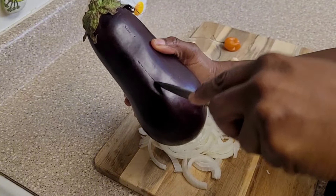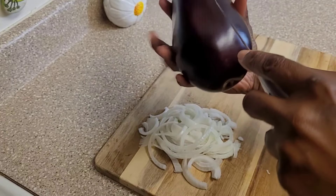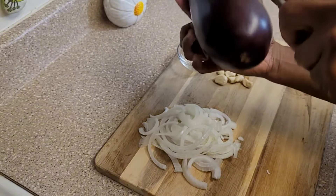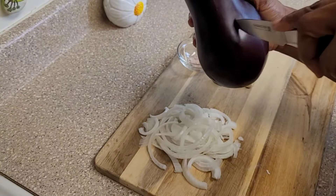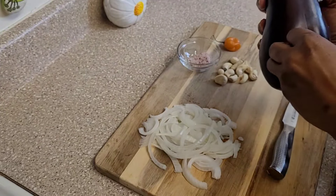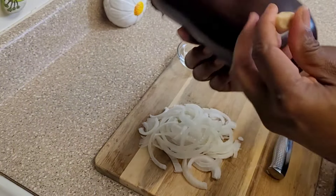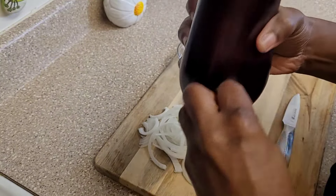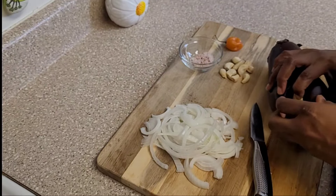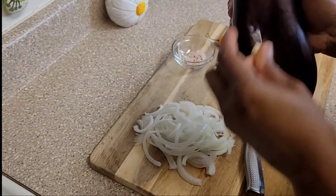I'm just making little slits in the baigan so that I can put the garlic cloves in there — they'll roast inside when I roast the eggplant. As you can see, I have a lot of garlic cloves, so I have to put enough to fit them all in. I'm just stuffing the garlic cloves into the spaces that are cut in the melon gen.